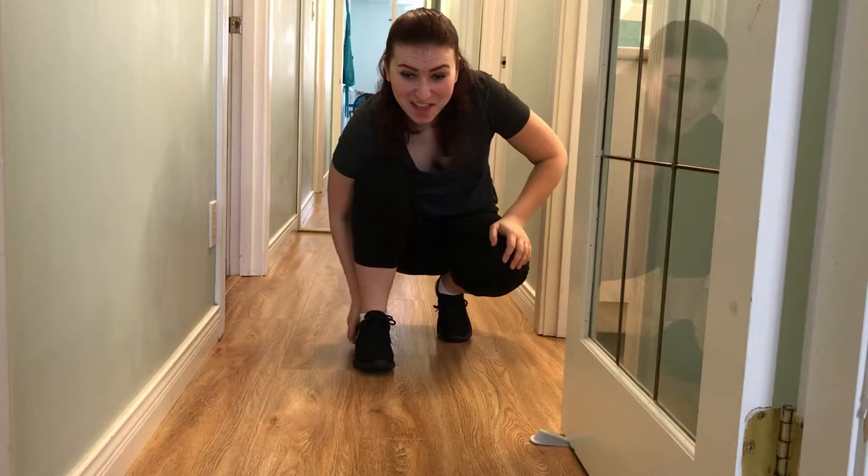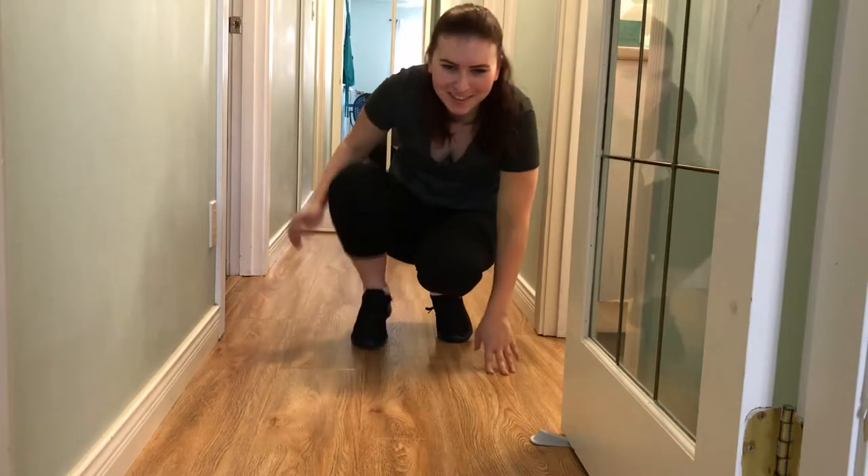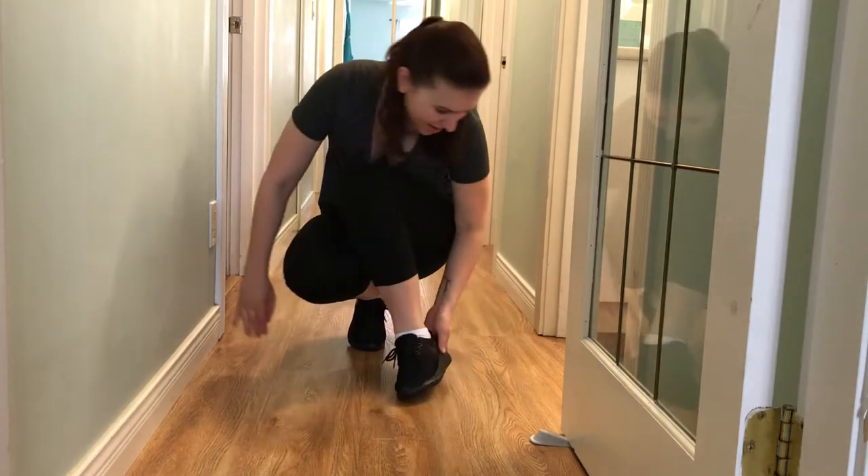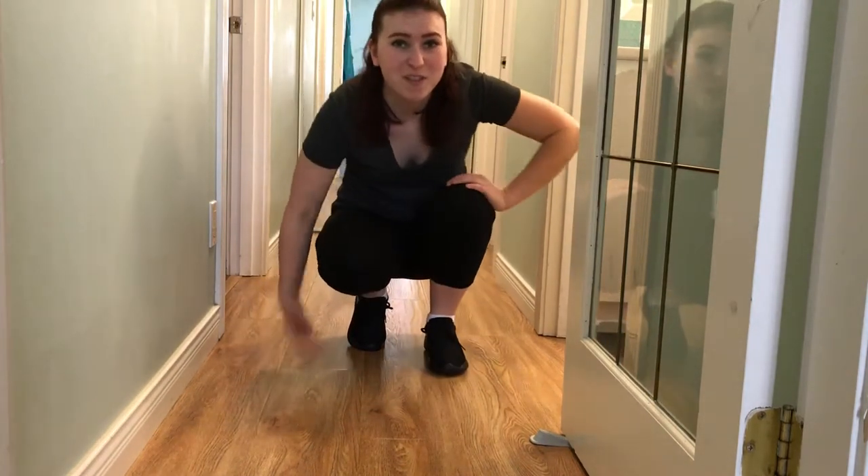They're not really that comfortable. Like if I was gonna wear them I think I'd have to get different insoles for them. But overall they're not bad. Cue the fashion footwear montage!